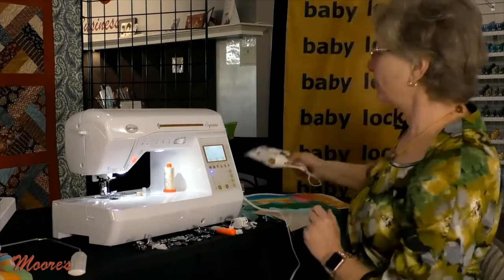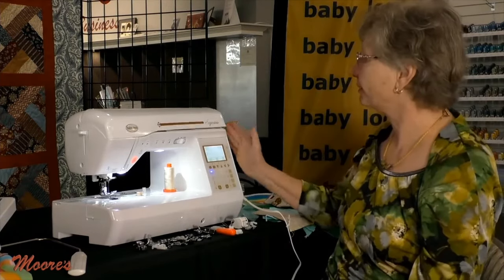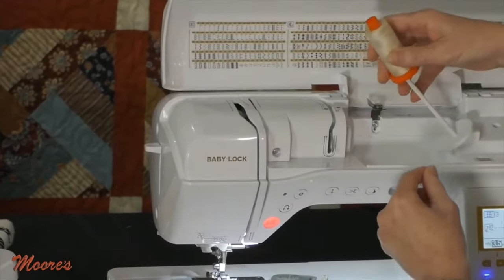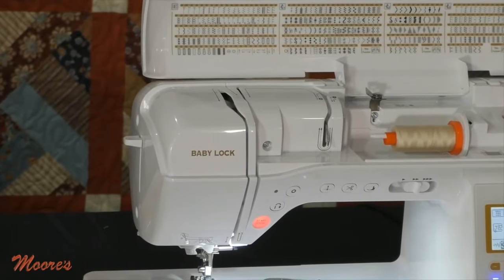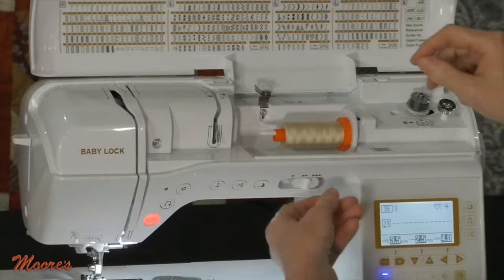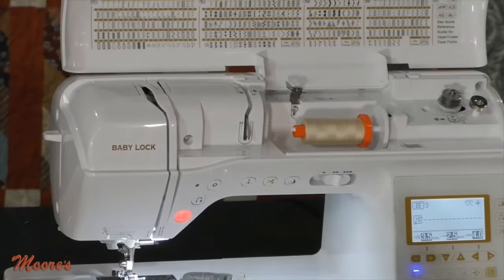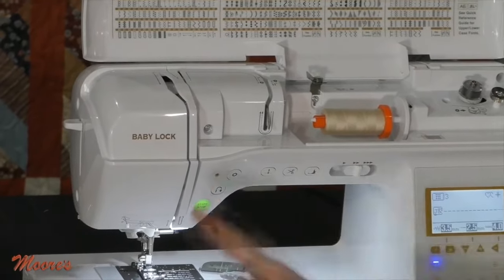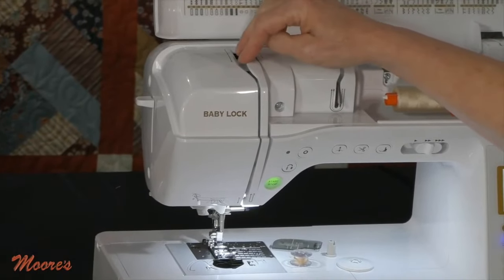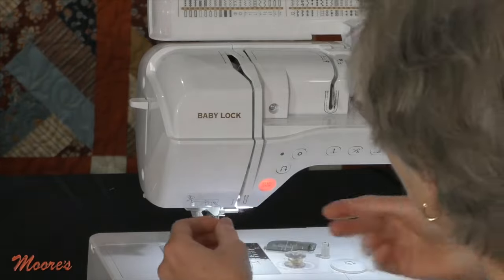Let's talk about some basics on this machine — I'm going to compare this to an entry-level machine as I show you features. First, this machine is super simple to thread. Most machines thread about the same path, but this has a numbered path. It even has a bobbin winder that you don't have to disengage when winding the bobbin — the machine already knows you're going to wind a bobbin. You're supposed to thread a machine with the presser foot in the up position, and Baby Lock has taken care of that: if your presser foot is down, it blocks you from being able to thread it.